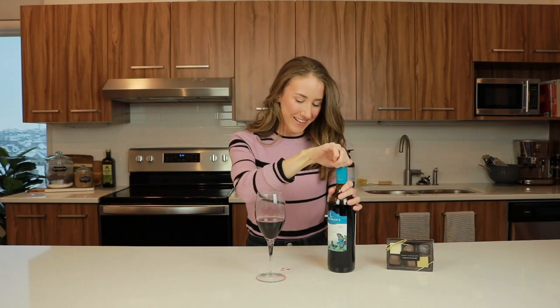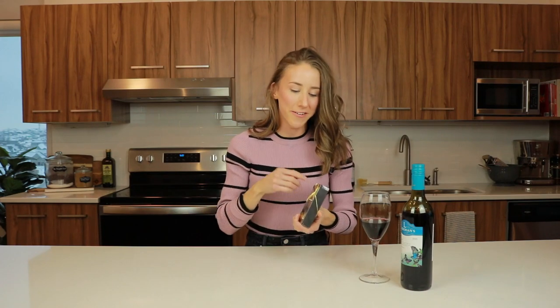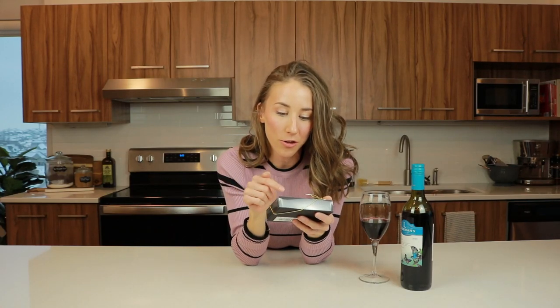Let the record show that the bottle was unopened before I started this. For appetizer, we are just gonna crush chocolate. Post your chocolate body count in the live chat below. This is from Annie's Chocolates, so it's a nice little local chocolatier shop. I have no clue what each of these chocolates are, so it's kind of like The Vow movie if you've seen that.